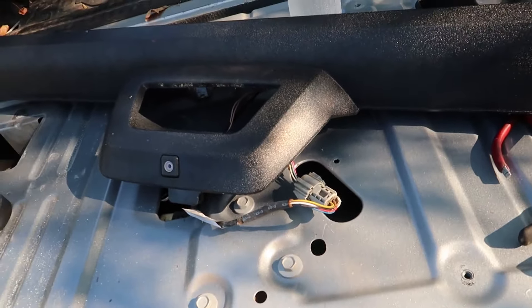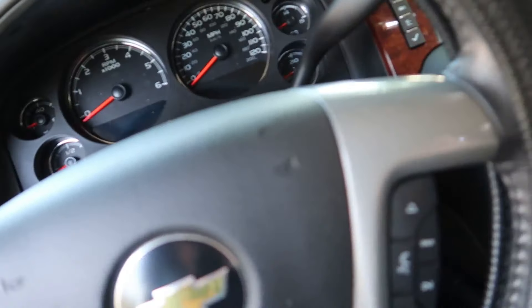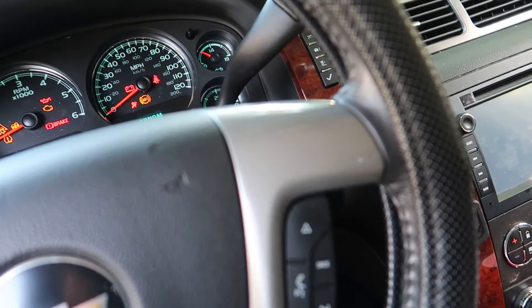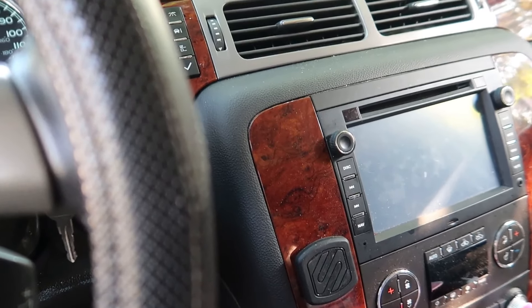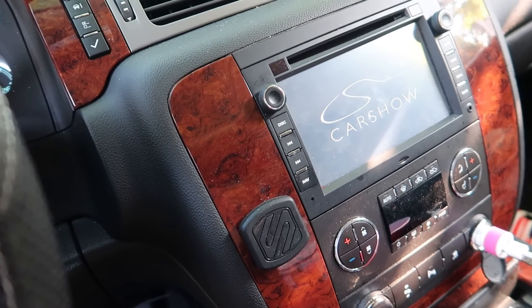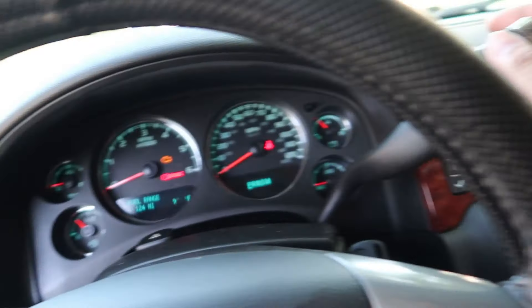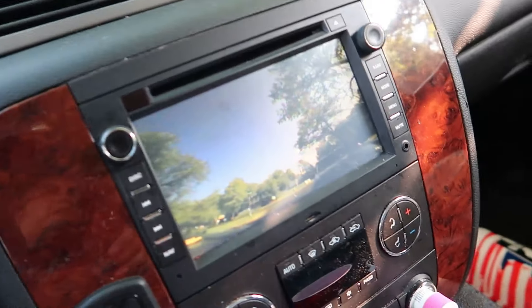A few moments later and we're back. Soldered the two connections and semi-installed the harness, plugged the camera in — let's see what she does. Moment of truth, guys. Waiting for my radio to boot up... alrighty, we're in reverse and we've got action!